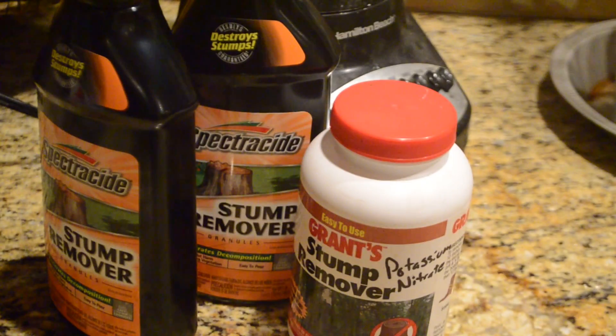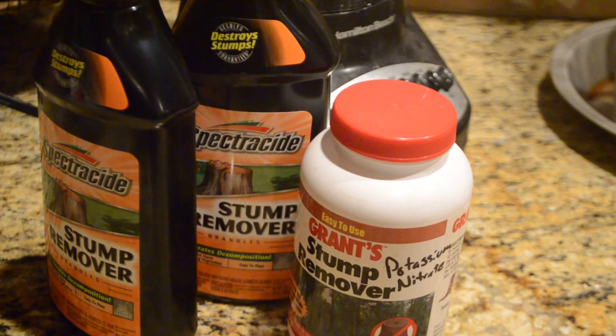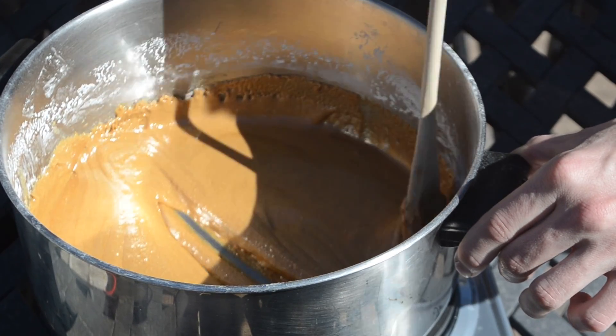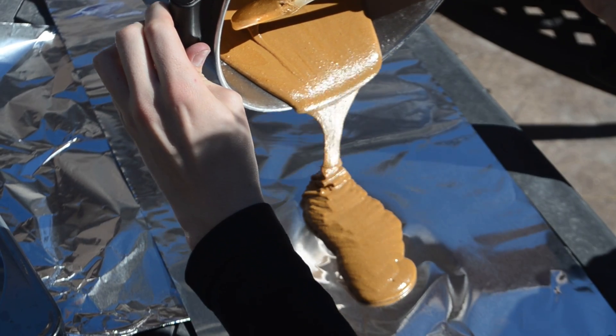If you're curious how I made this fuel, it's about 6 parts potassium nitrate and 4 parts sugar by weight. I mixed those together and put them on a burner to caramelize, then poured it into shape and put on these magnesium strips.